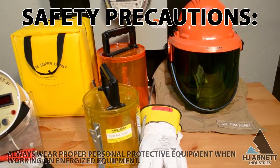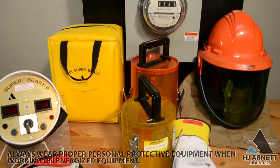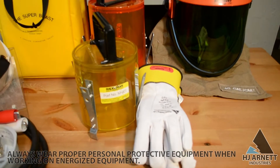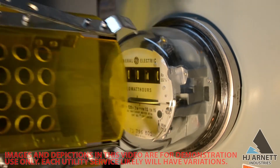When testing, always wear proper personal protective equipment including insulating gloves, FR clothing, and a meter puller. Utilizing meter pullers is a safe way to disconnect the meter while keeping ARC flash events to a minimum.